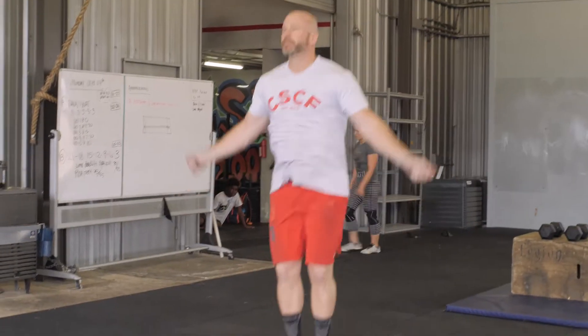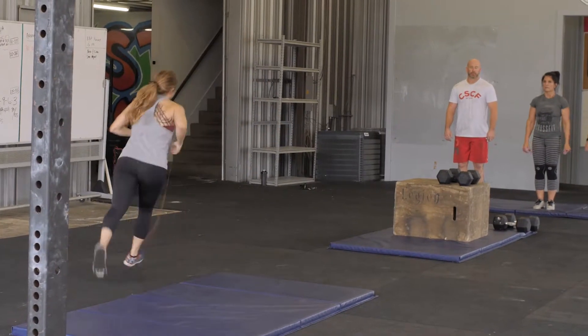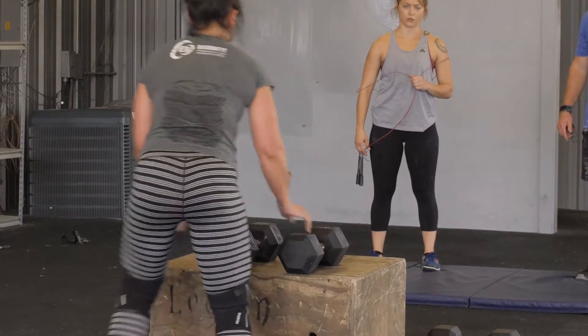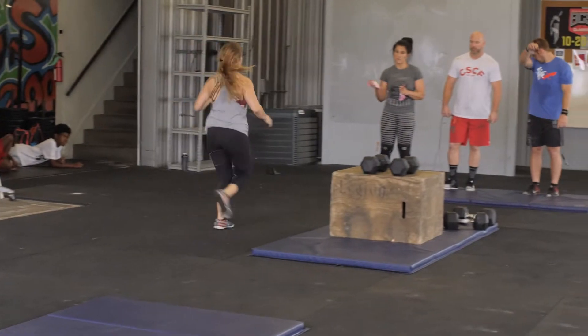Only one athlete may work at a time. Athletes will tag out from the starting pad to switch the working athlete. Time will be counted once athletes are back at the position in which they started. Athletes must rack their dumbbells onto the box before moving on or tagging out from the dumbbell box step-overs. Athletes must carry their jump rope with them as they tag out between movements.